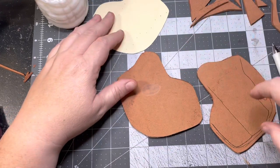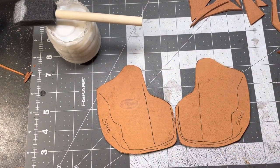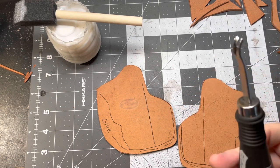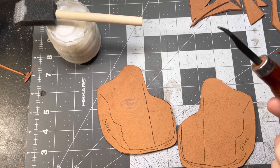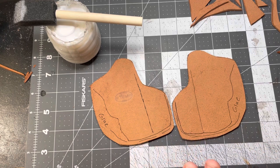Flip it over and do the same thing on this side. Now I have both sides marked off. We're actually done with this pattern — we don't need it anymore, so we can set it off to the side. I use a filing cabinet to keep all my patterns nice and neat. On the next step, you're going to take your burnishing tool — it's got a groove, and this is what I use for thinner stuff. You're gonna go across the open edges here — don't worry about this part because this is all going to be sewn and sanded.